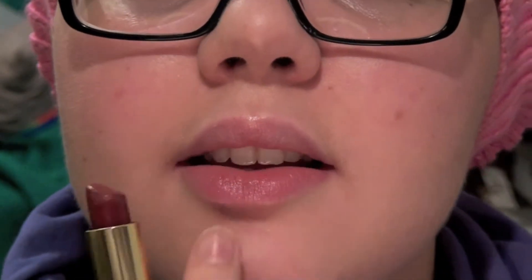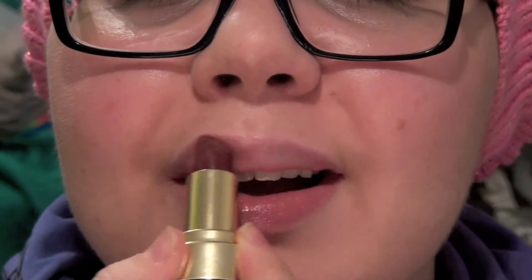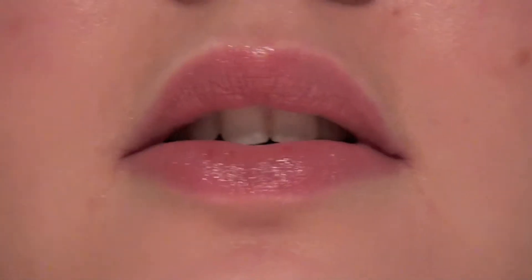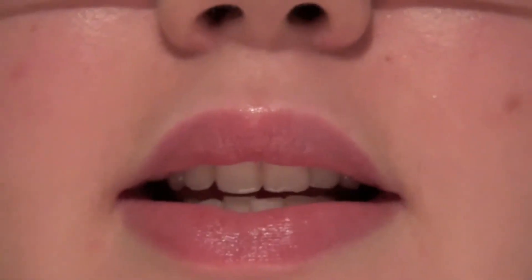I only have chapstick on my lips. Sorry, I badly need to bleach my stash — I just didn't have time yet. Anyway, you can see this is my natural color. I think it can look gorgeous if you apply it over moisturized lips. I wouldn't really recommend applying it directly unless you want that stained kind of lip look.